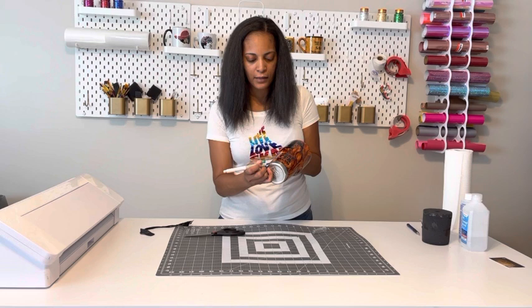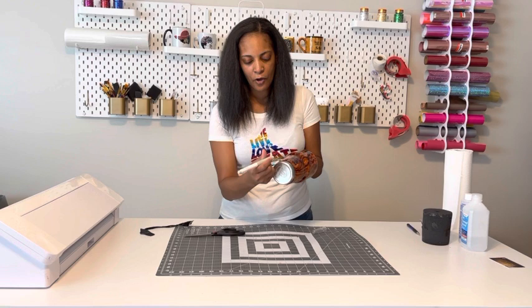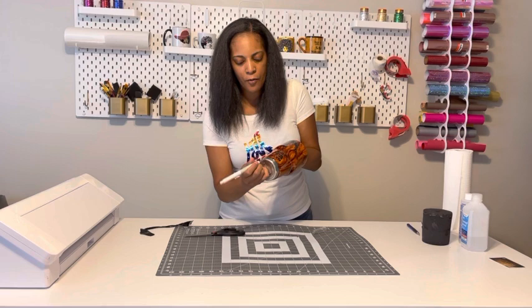I already used acetone to clean up the bottom to get rid of any paint residue. There are just a few little drippings of epoxy at the bottom. A lot of people don't show the cleaning process, so I'm just showing what I normally do — how I get it looking like a brand new tumbler. I take my X-Acto knife and clean up, get off any excess epoxy, and use acetone to clean everything up.